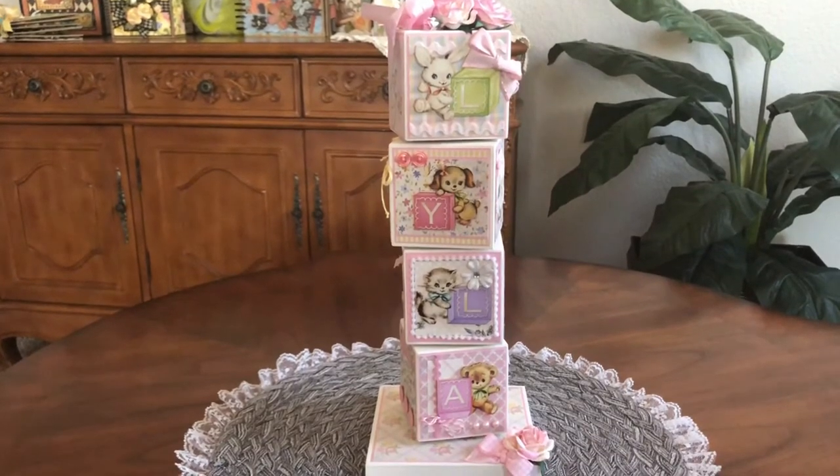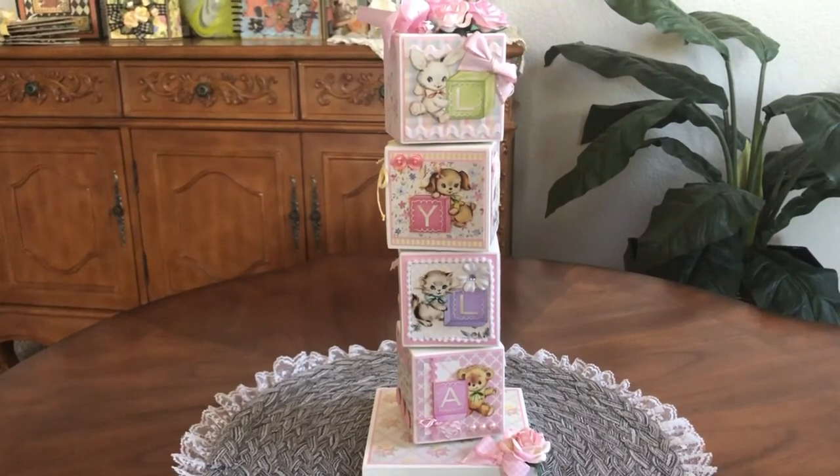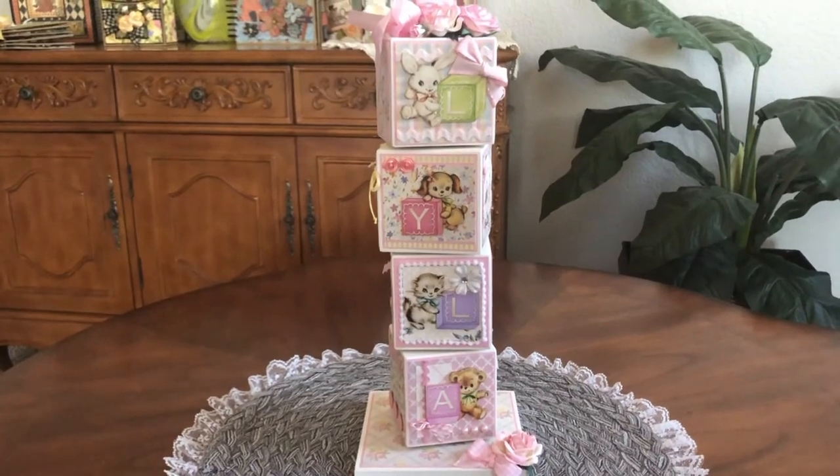Thank you so much for watching. If you like this video, please give me a thumbs up, and don't forget to hit the little notification bell to be notified of my upcoming projects. Thanks so much, bye!